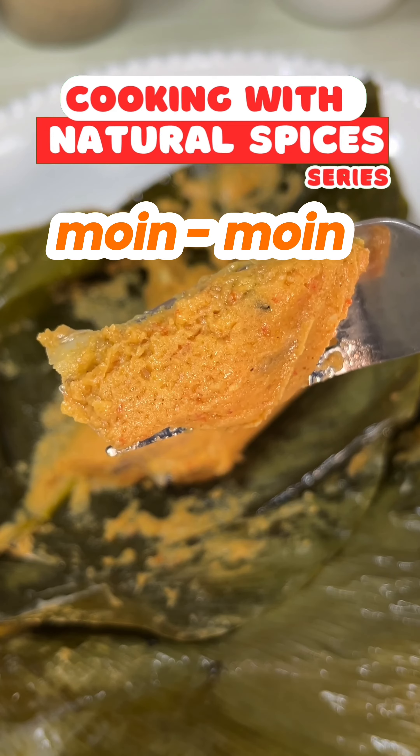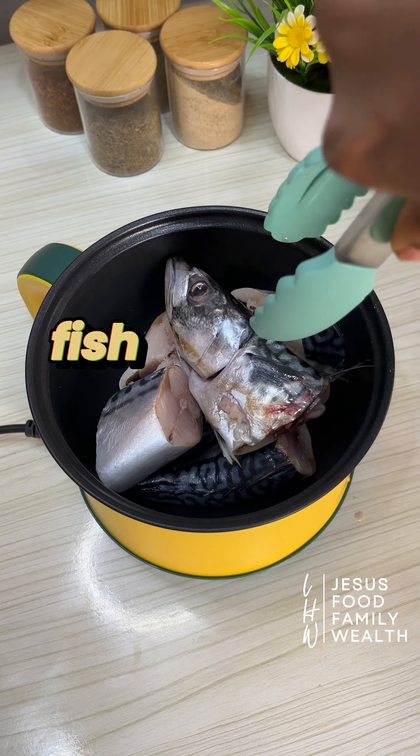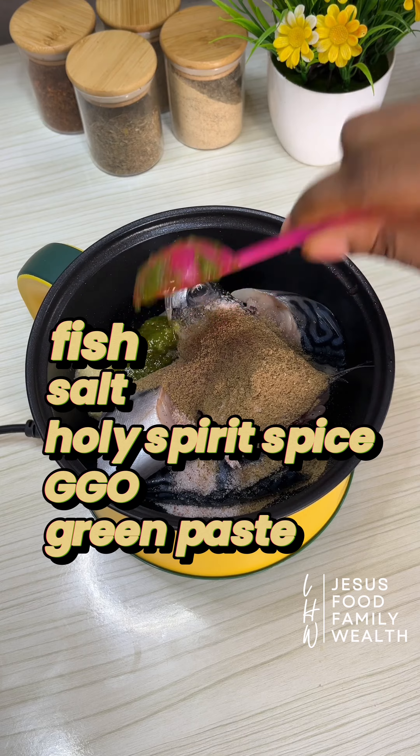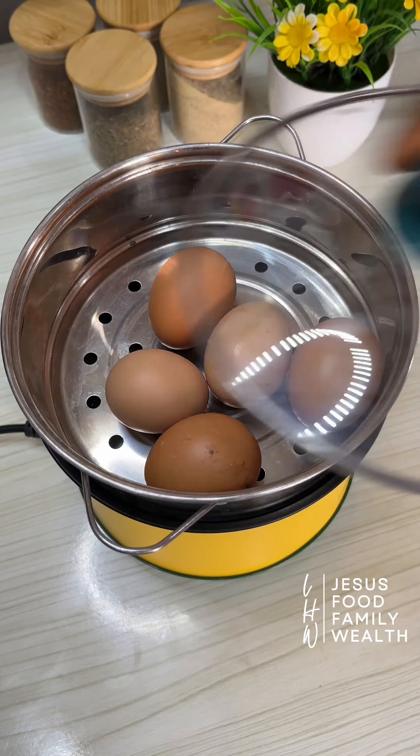Moi moi is the one food I have gotten the most requests to do. How to make moi moi without seasoning cubes — you need only 3 things: green paste, GGO paste, and the holy spirit spice, in addition to salt.